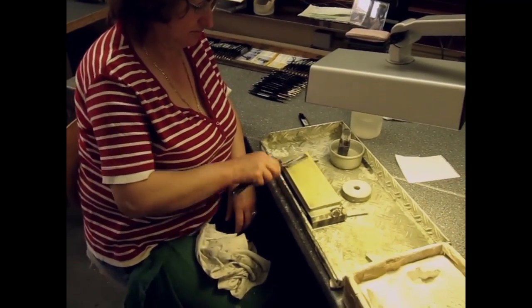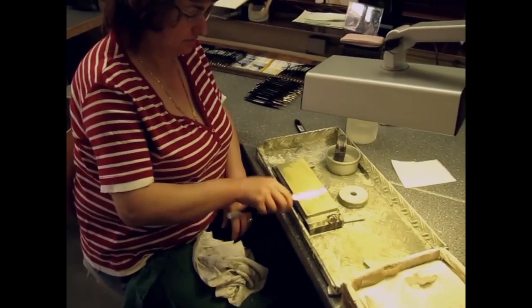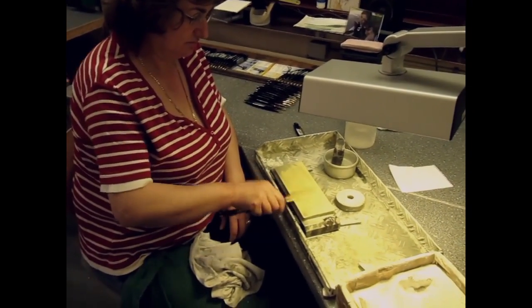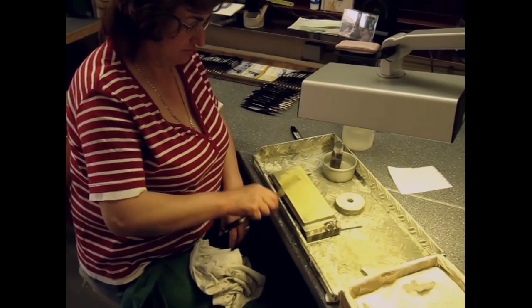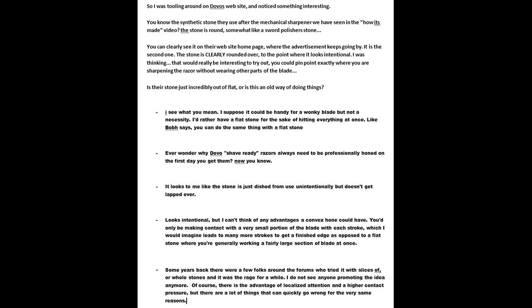You may have read — I know I have read it many times over the years — that the stone they're using to hone the razors is very dished, or out of true, with the middle down low. You can see in this little JPEG here where somebody posted it. This other JPEG — I don't know if you can read it — was a more recent thread. The original poster mentions the synthetic stone they use after the mechanical sharpener, and they're indicating that they can clearly see that the stone is round.